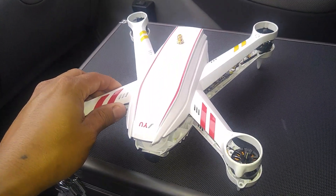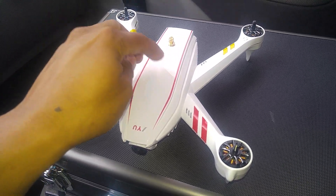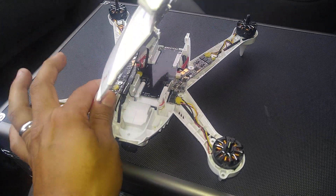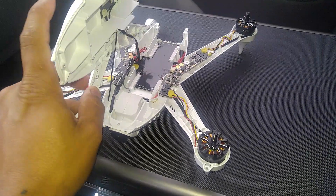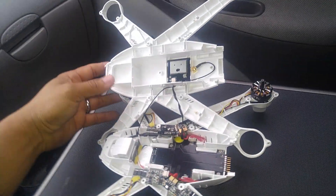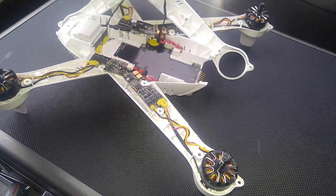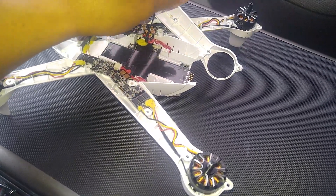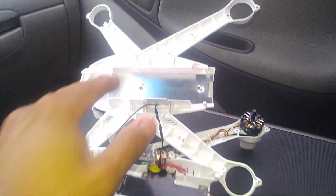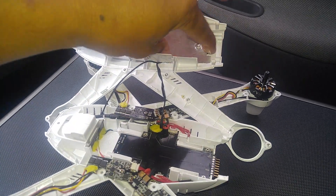Now you gotta be careful — there's a GPS antenna up here somewhere, and there's a cable attached to the top part. So carefully flip it, and if you have to, disconnect the GPS antenna. That's actually better. This plate goes here — this is where the battery compartment is — so you have to unscrew these to open it.